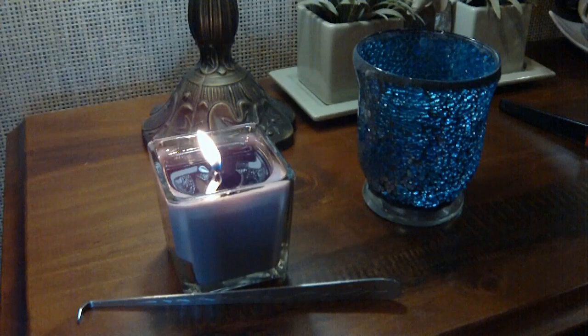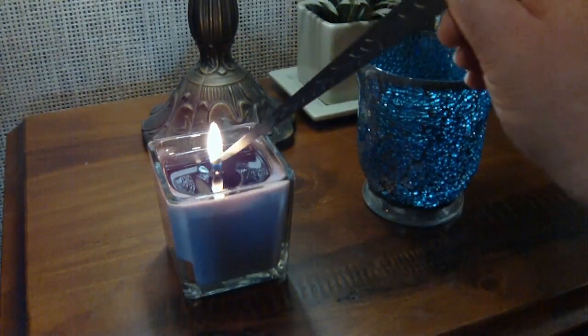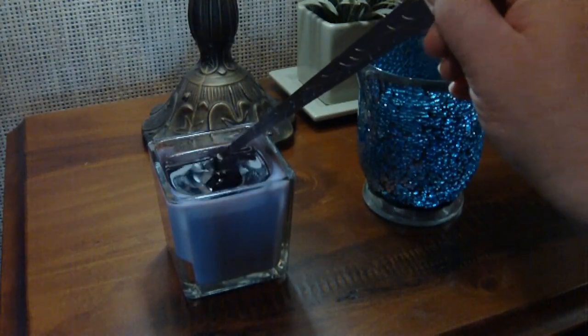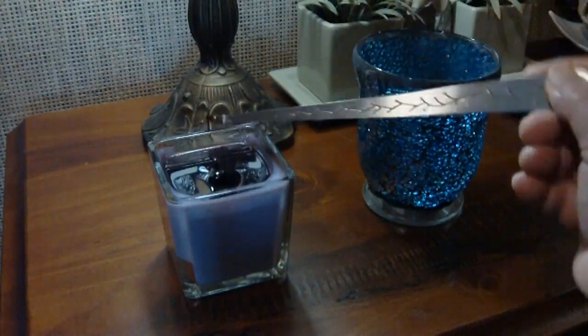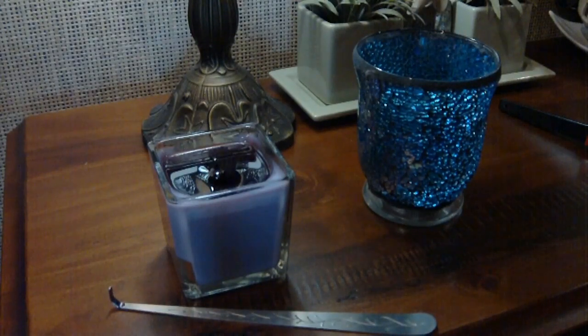So what we do with the wick dipper is we actually push the wick down into the wax. This actually coats the wax and then you actually lift the little hook back up to straighten the wick again. That actually does coat the wick with the wax which therefore makes it a lot more easier to light next time.